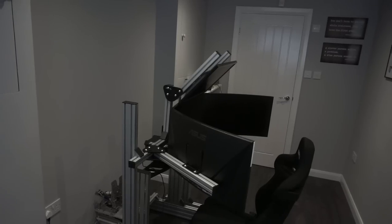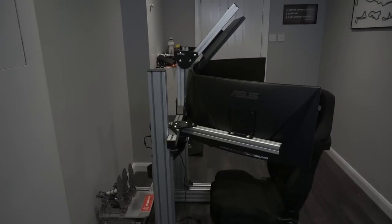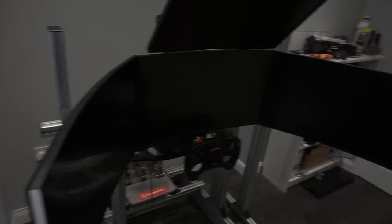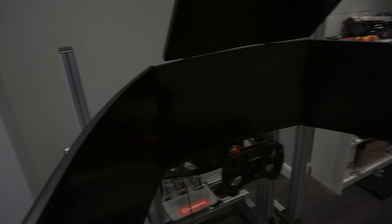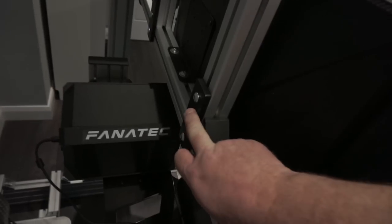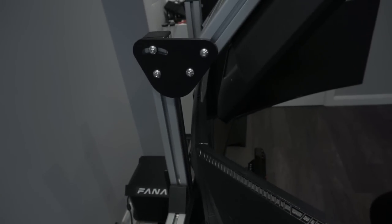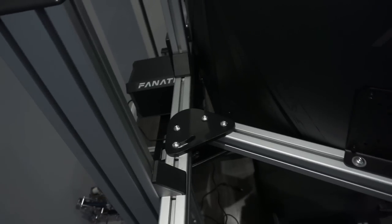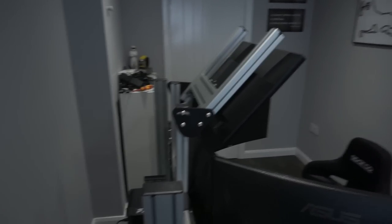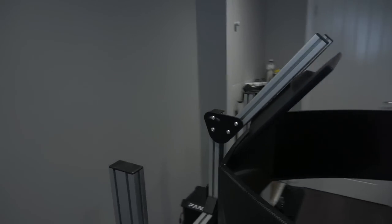Done and dusted — that's the triple monitor stand and the optional fourth monitor there on top. Let's have a look and see what we think. Everything lined up perfectly, there were no issues whatsoever. I've actually managed to get my wheel a bit further underneath the monitor. The fourth monitor stand went on with no dramas. These extra supports are a nice little touch to support the fourth monitor. I love these angled brackets — really nice, much better than the ones I have on mine, though essentially they do the same thing. VESA mounts are good, no complaints, it's wide enough. Absolutely over the moon with it. ProSimRig and RaceAnywhere — top job.